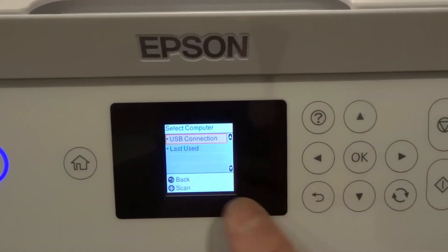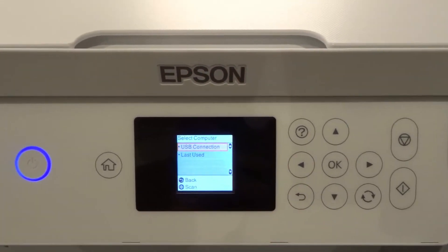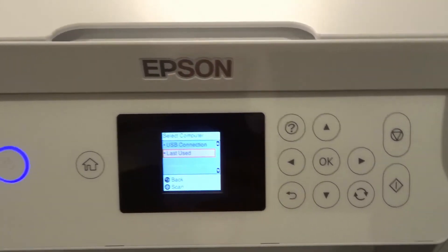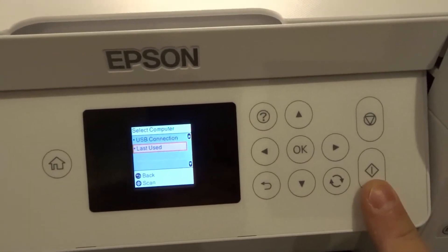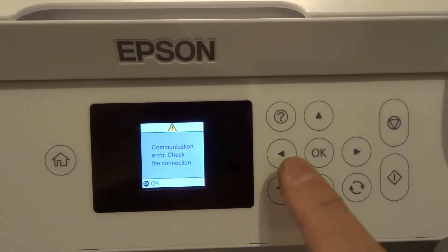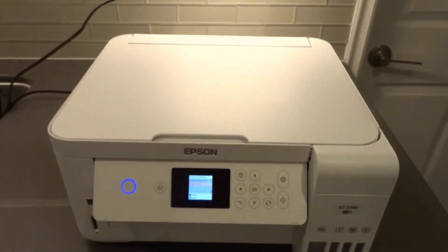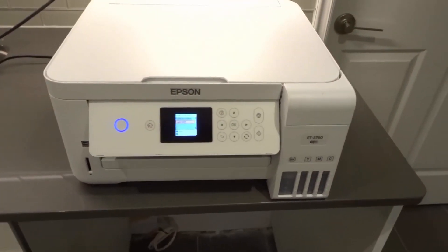There's also a USB connection option if a computer is wired directly to the printer. Since I don't have any computers turned on right now, none are showing up — I don't want to display any computer info. But you will see your computer listed. Scroll to the one you want, or select Last Used or USB Connection. When you're ready to scan, hit the scan button. It's telling me 'communication error, check the connection' because no computer is connected, but if yours is connected it will scan and send the file to your computer, where it will pop up ready to use.